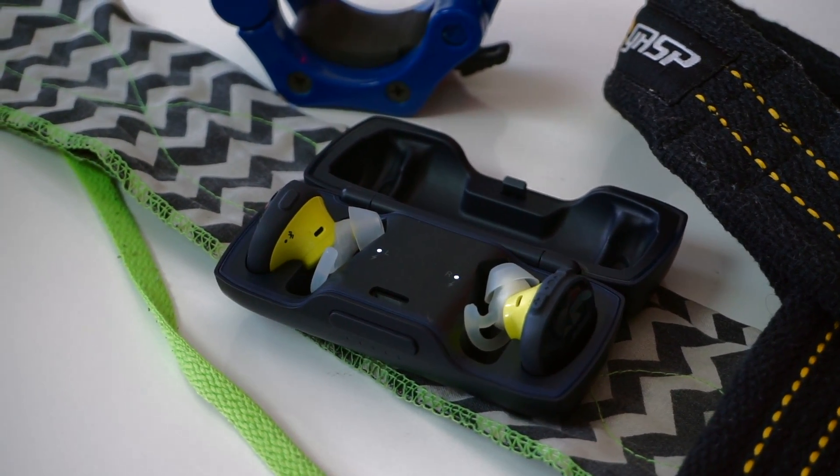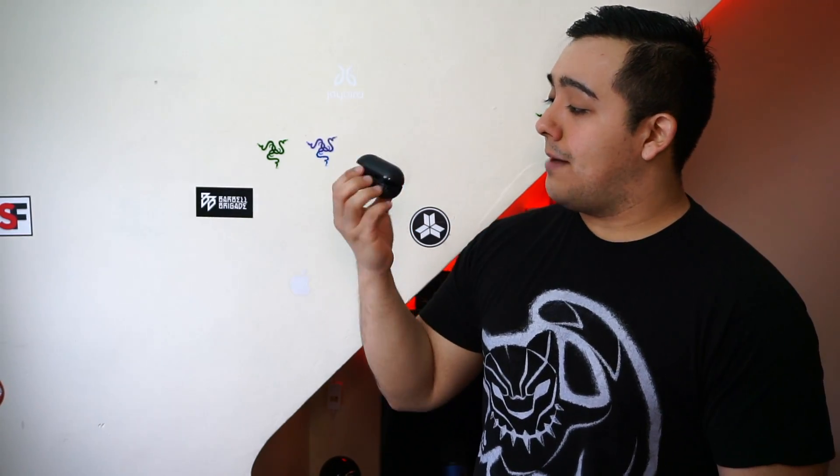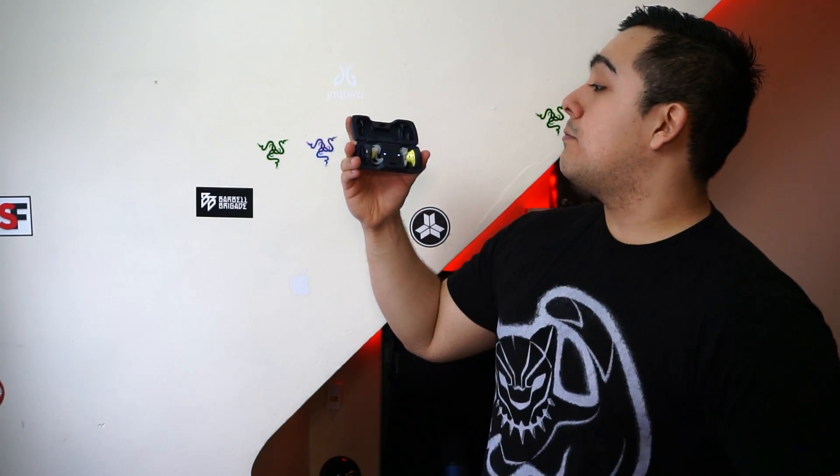One of the reasons it took me so long to review the Bose SoundSport Free wireless earbuds is because I thought $250 was way too much to pay for a pair of sports wireless earbuds, given that there are so many options out there. It looks like Bose finally caught on and lowered their price, so let's check out the Bose SoundSport Free — and are they really better than AirPods?